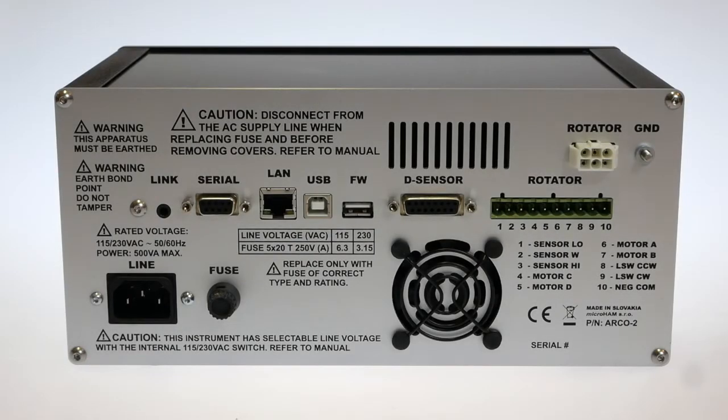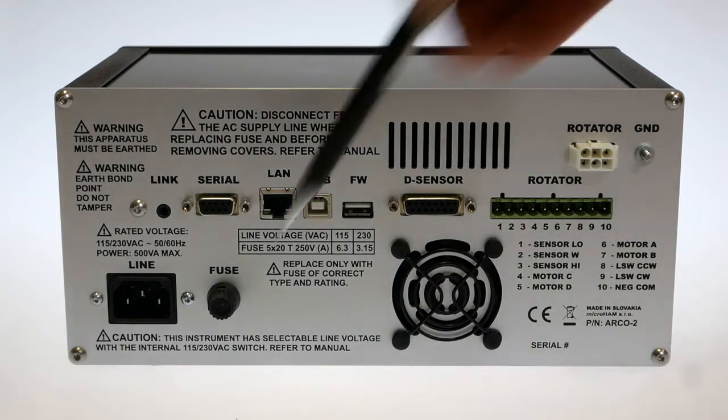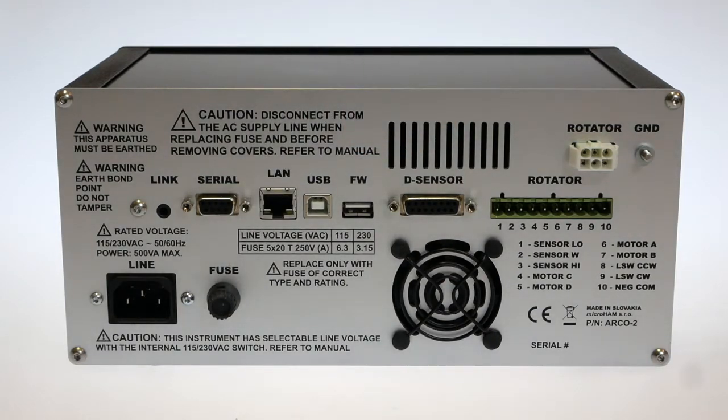Arco is a mains-powered controller using 115 or 230V line power connected by a standard C13 power cord. It is supplied with an internal 200W motor supply, while a 400W supply for heavy rotators is available as an option. The motor supply is turned on only when the rotator is turning, in order to save energy and not cause any useless heat or interference.